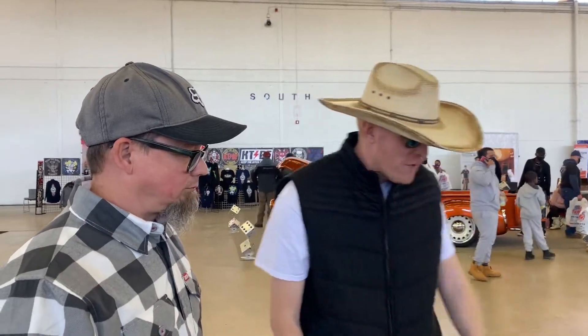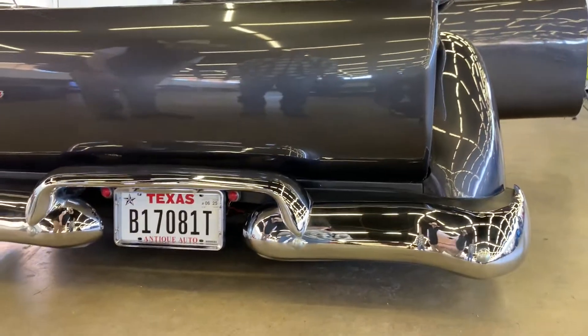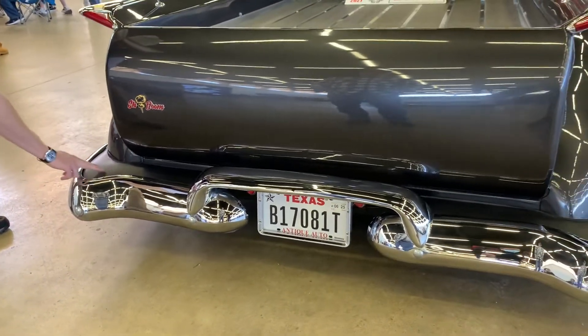Let's go around and take a look at the back end of this truck before we check out the front, because it just gets cooler. Noah was telling me he's got a '55 Pontiac bumper back here, and it looks like there was quite a bit of fab work done to shave it to fit it.